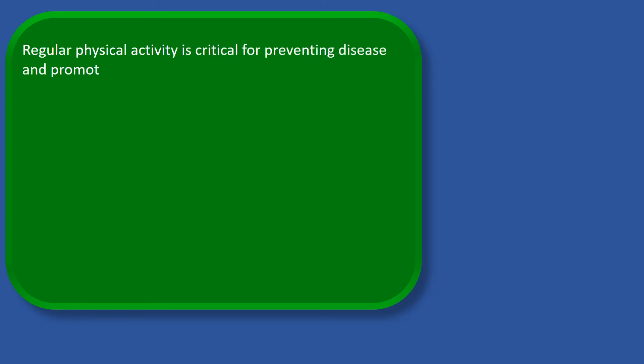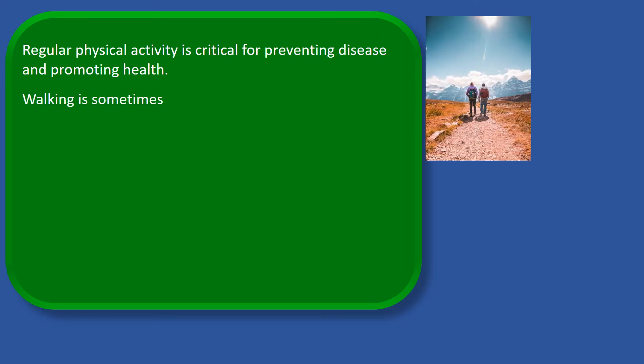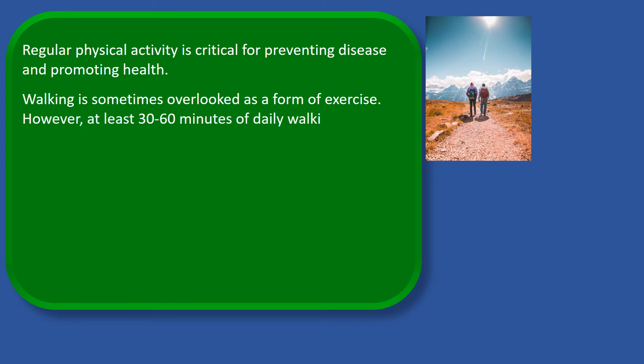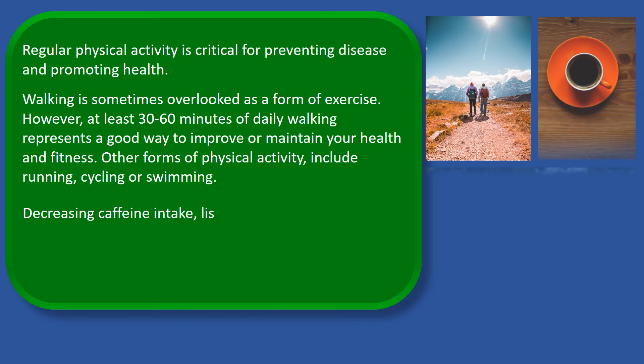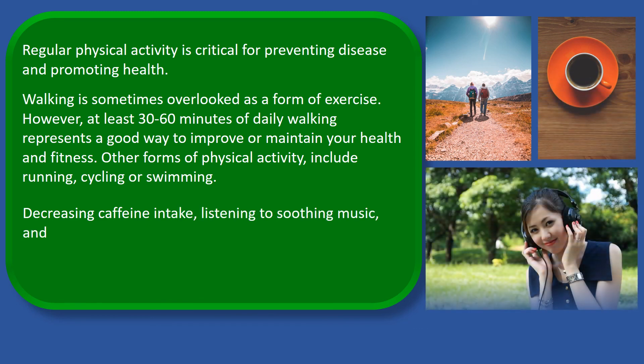Regular physical activity is critical for preventing disease and promoting health. Walking is sometimes overlooked as a form of exercise. However, at least 30 to 60 minutes of daily walking represents a good way to improve or maintain your health and fitness. All forms of physical activity include running, cycling, or swimming. Decreasing caffeine intake, listening to soothing music, and spending time outdoors in parks help relax and relieve stress.